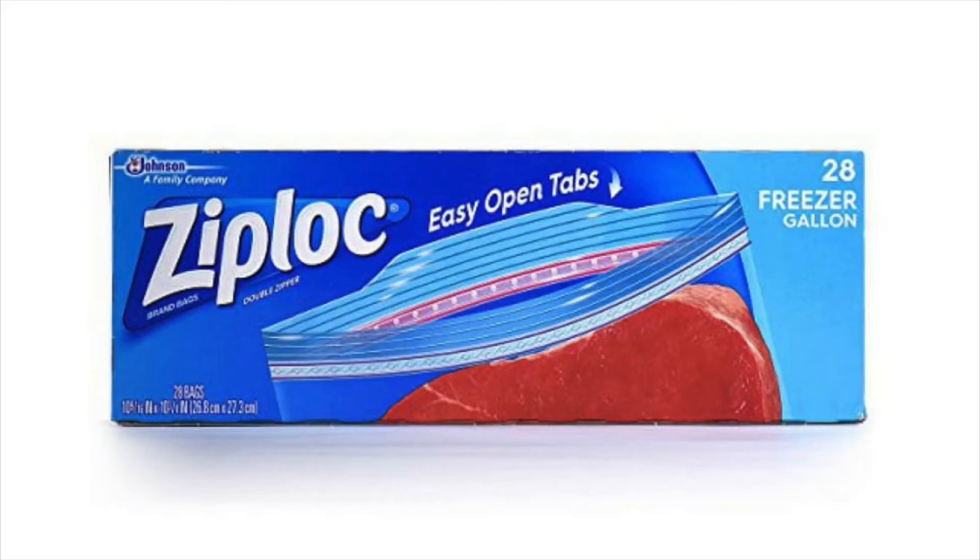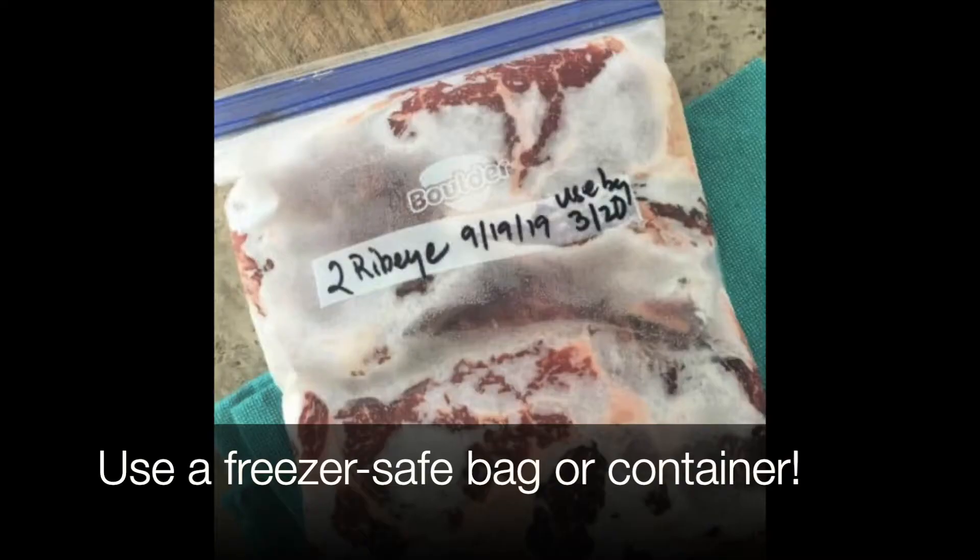When freezing meat, fish, or poultry, use a freezer-safe plastic bag or an airtight freezer-safe container.